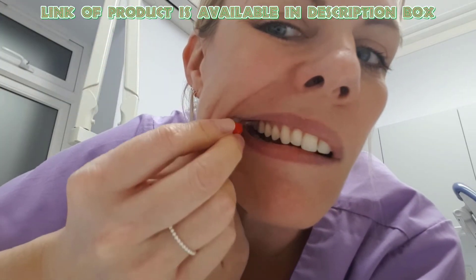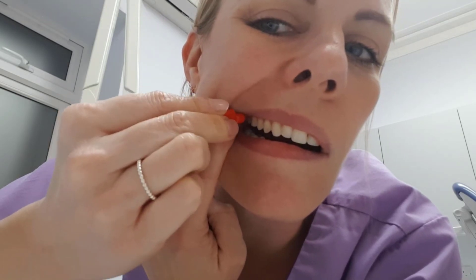Gently bend it for better results and place it gently between the spaces of your teeth. Move it back and forth — it will remove all debris between your teeth.